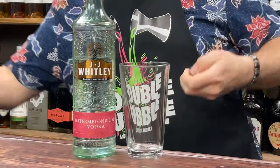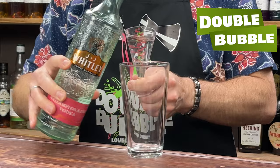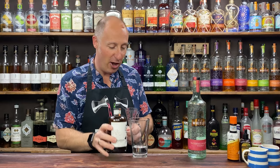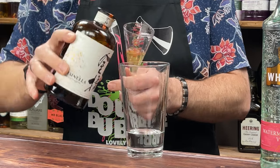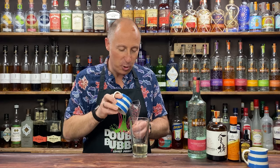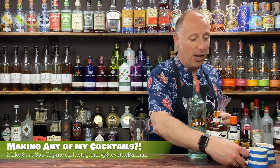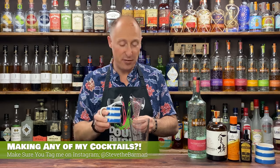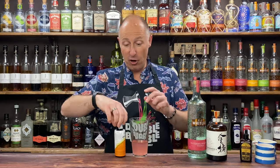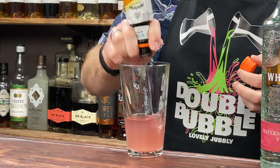We're going to start off with the vodka — a 60ml double bubble. That's a lovely watermelon note off that. Next, the orange liqueur: 15ml, half an ounce of Fortunella. Then the cranberry juice — just 30ml, slightly more than a normal Cosmo. Normal Cosmos are just pinkish in colour, but I like a little bit more. Then 10ml, a third of an ounce of lime juice. And then Angostura orange bitters — two dashes. One, two.